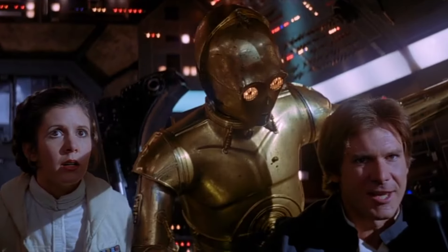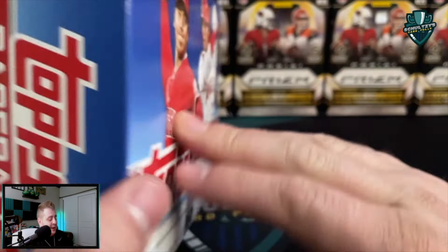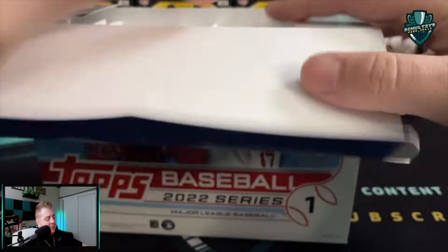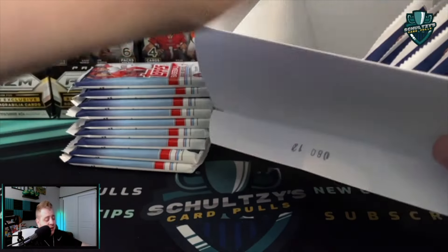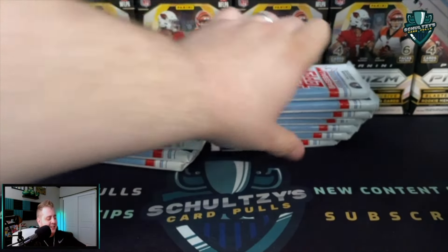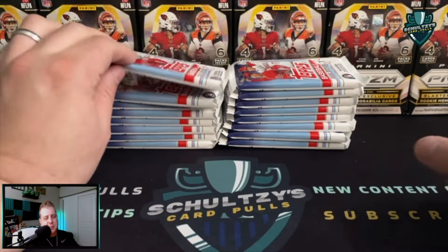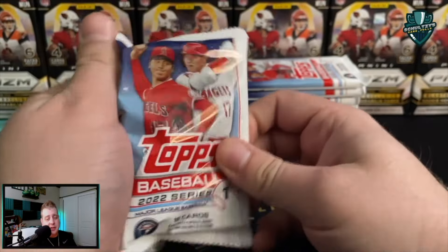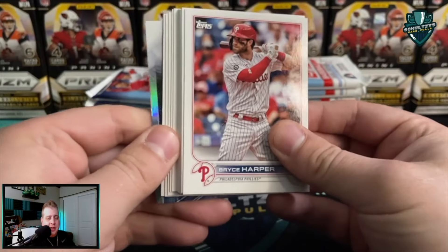Here are the odds on the back — never tell me the odds. Notice that cut signature: it says one in 784,504. I gotta believe there are about 785,000 mega boxes floating around out there and there's one cut signature in all of them — that's my guess. These mega boxes run $50 most places you find them. I personally like them better than the blaster boxes because I don't like the relic included with blasters — I think it's pretty useless.